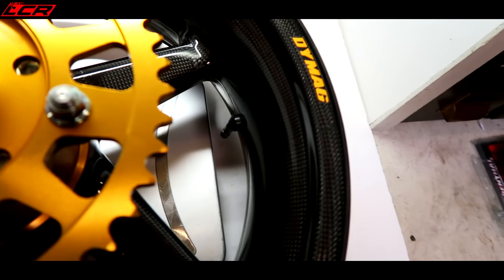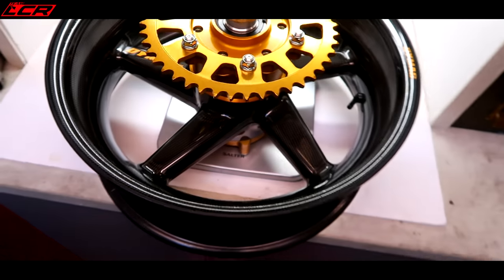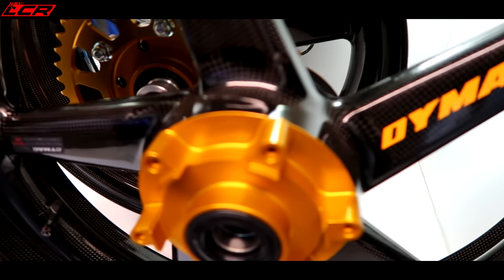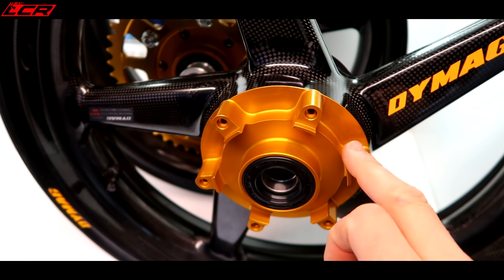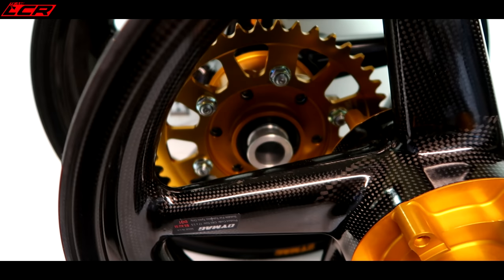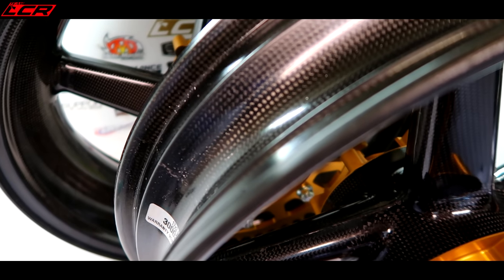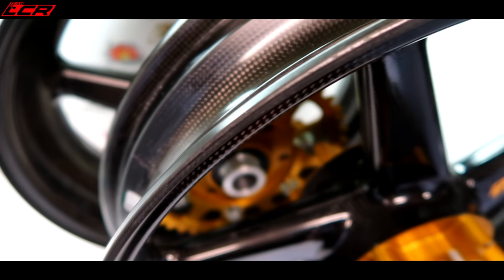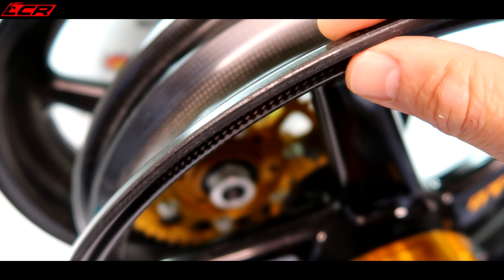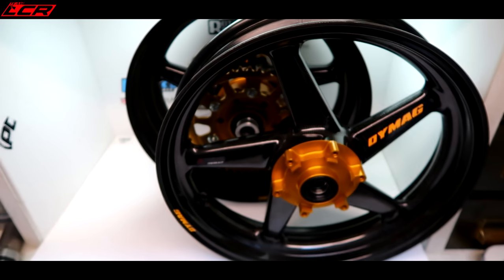The rear wheel with sprocket carrier and everything weighs nothing - 4.7 kilos. 4.7 kilos with sprocket, spacers, everything. Unbelievable. They're absolutely gorgeous, these Dymags. I've gone for the CNC coloured hubs - normally these come with a black hub but these are gold. Looks a bit orangey but it's actually gold. Gold hubs, gold rear sprocket included, and some nice sprocket nuts. What I love about the Dymags is the rim width - it's so thick that a lot of carbon wheels get chips when tyres go on and off, but the Dymags have a really thick lip that protects them. So they last and don't end up chipped and damaged.